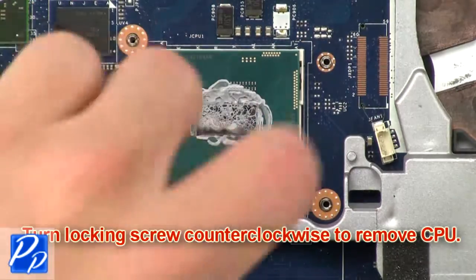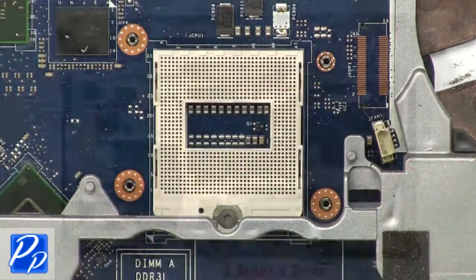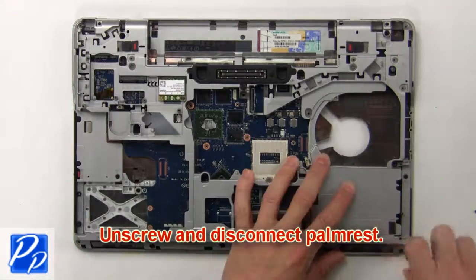Next turn locking screw counter clockwise to remove CPU. Then unscrew and disconnect palm rest.